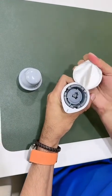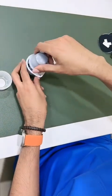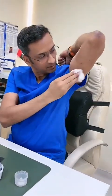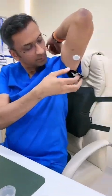The application process and pairing with the mobile app was straightforward and very easy. All I had to do is wipe the skin with an alcohol wipe and apply the sensor with the applicator. I was actually surprised at how painless the process was.